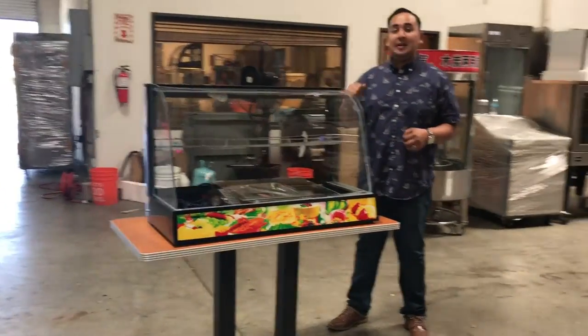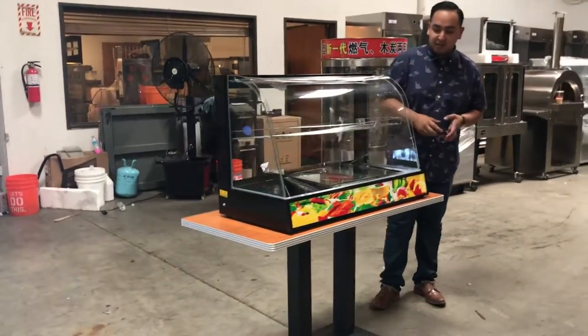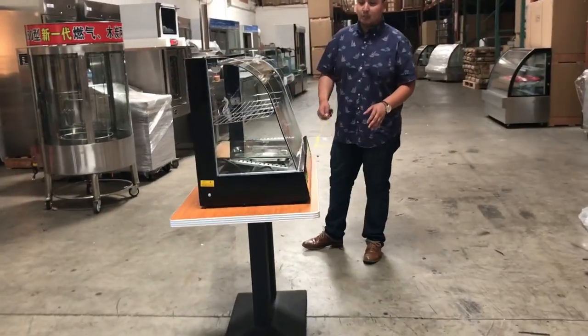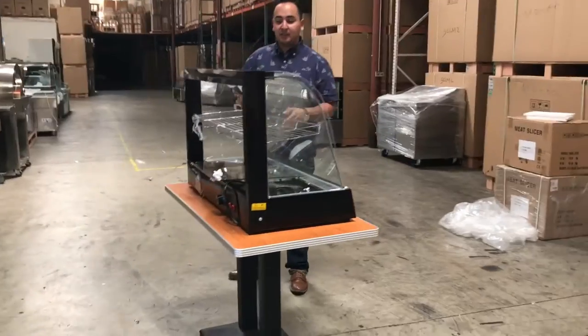Hey everybody, here we are with Cooler Depot and our electric dry warmer. This unit is really beautiful. It's a countertop — you can place it anywhere in your business and display whatever you need to display.